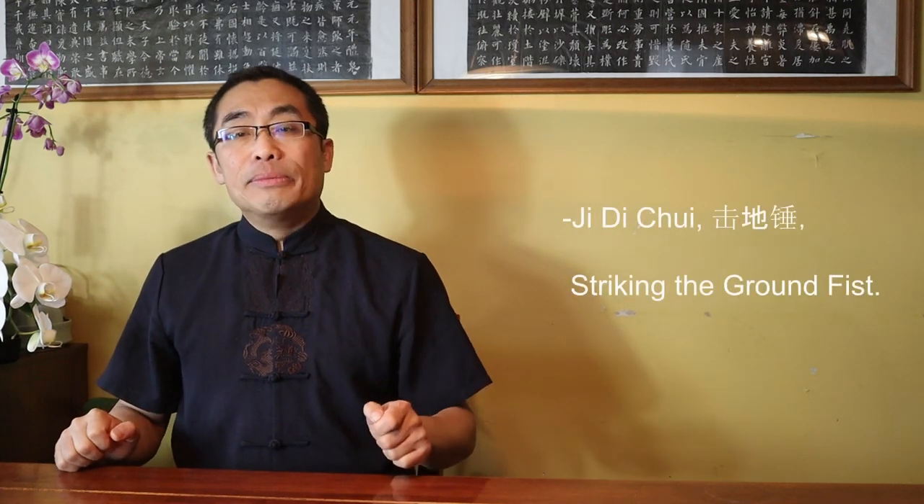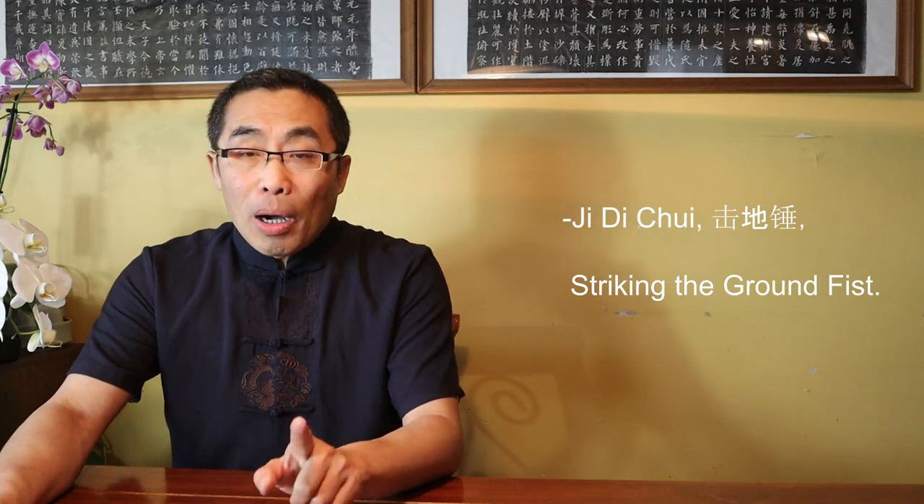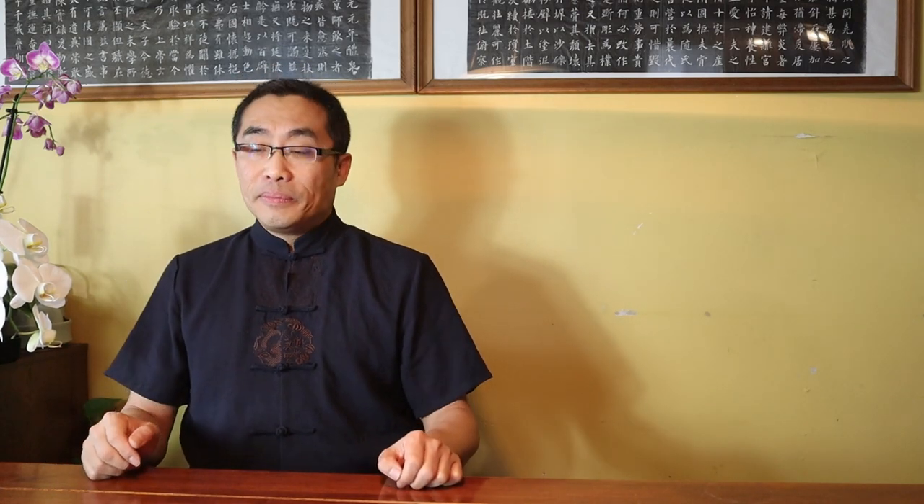Furthermore, if the fist is pointing down, the power will still be initiated by the root of the fist such as the shoulder, back, or even hips depending on the nature of the power. Sometimes the body has to bend over as well in order to send the power to the downward pointing fist. For example, the Chen style Tai Chi movement Ji Di Chui, or Striking the Ground Fist, actually requires the body to lean forward in order to send the power downward with the fist. Body structure aims to facilitate power generation and any different body part may be involved in such adjustment to release strong power. Now let me demonstrate the Ji Di Chui movement to illustrate this concept.